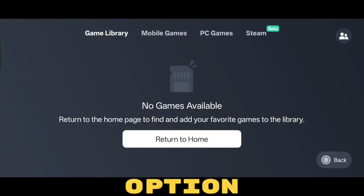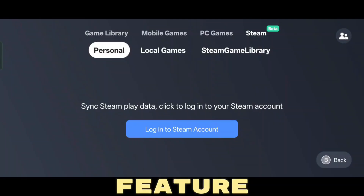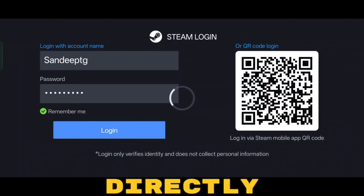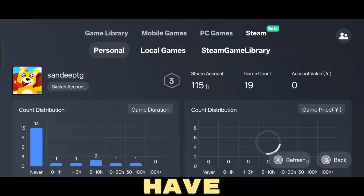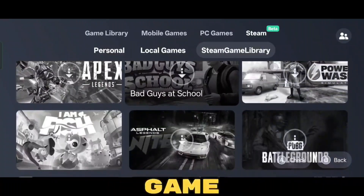In the Game Options section, you'll notice a new feature in the corner: Steam Beta. This is the latest feature of the Gamehub emulator. Now you can log into your Steam account directly from here. Once you're logged in, you'll have access to your entire Steam library and can play all your Steam games directly from Gamehub.